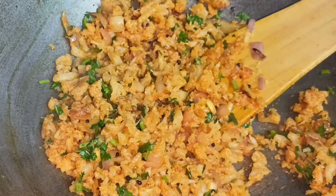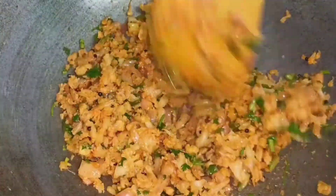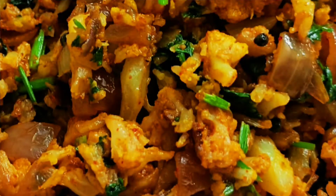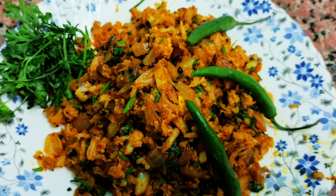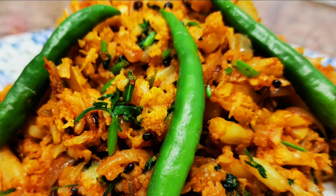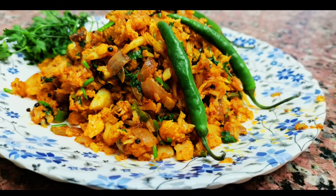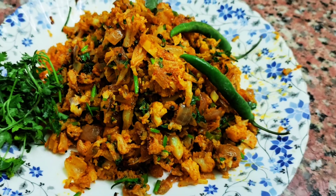So friends, our full gobi is ready to eat. It will be very good to eat. Please comment on how you liked today's video. If you liked it, please like it. If you are new, subscribe. We'll see you in the next video. Take care.